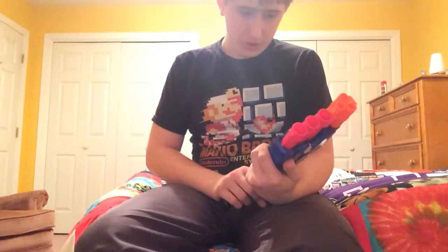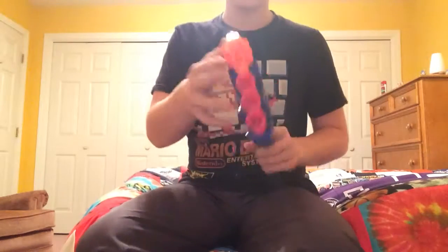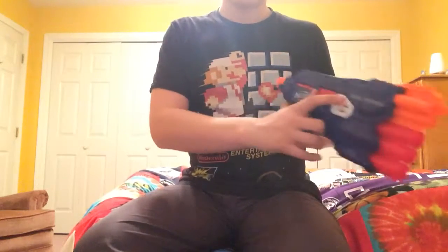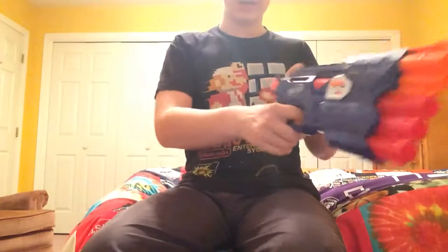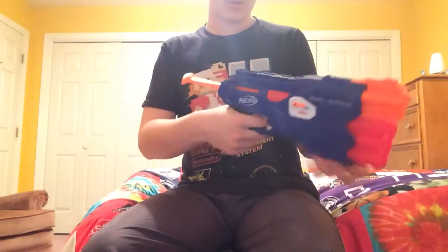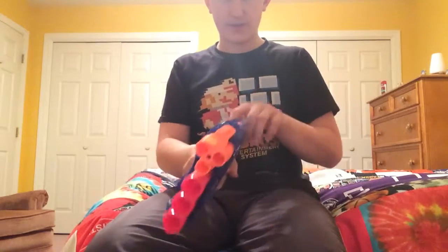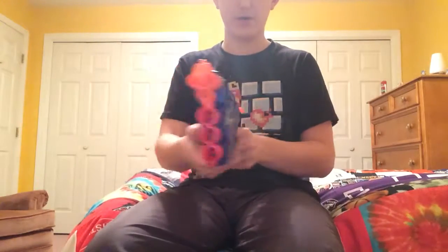First up is the Nerf N-Strike Dual Strike. As you probably remember, this shoots regular Nerf N-Strike Elite darts and three Megas, and it has this little switch. It's kind of cool because it has a long prime-back, a nice little grip, and one tactical rail. I really like this gun. If you haven't seen my unboxing and review video, check that out on my channel.